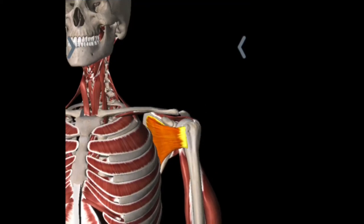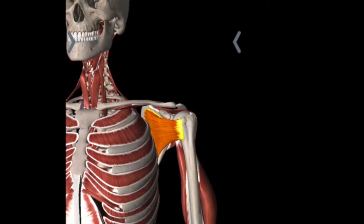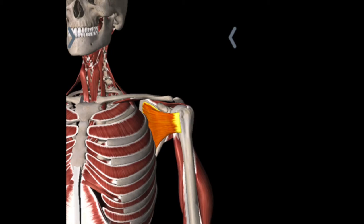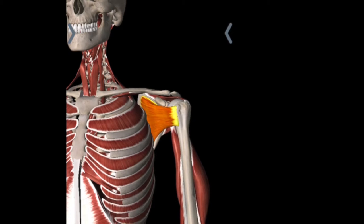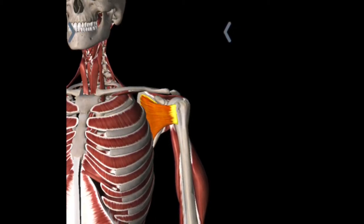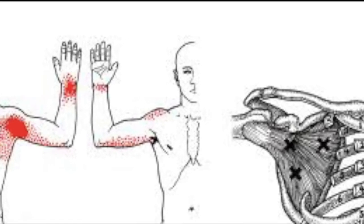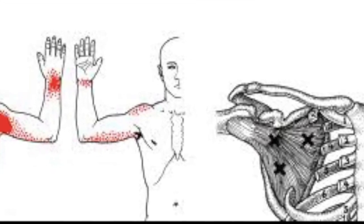The subscapularis sits in between the shoulder blade and the rib cage, and it is often difficult to palpate unless you go high up into the armpit along the lateral border of the scapula. Here you can see it's an orange and it's been peeled back a little bit so you can see how it lives on the inside of that shoulder blade right along the rib cage. If you do have trigger points in the subscapularis, everywhere in the red is where you may be experiencing pain. Where you find the black X's are where the trigger points usually lie — once again, high up into the armpit, on the under surface of the scapula, in between the scapula and the rib cage.